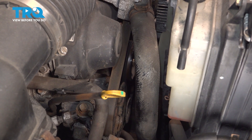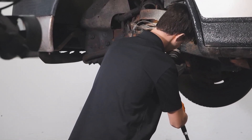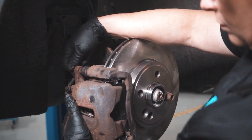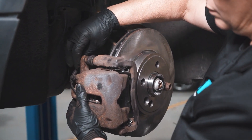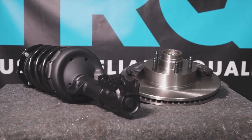At that point, you can go ahead and go for a road test. When only the best will do, demand TRQ — the only company that lets you view before you do. TRQ is committed to offering the highest quality aftermarket auto parts that are engineered with peace of mind. Thanks for using and viewing with TRQ.